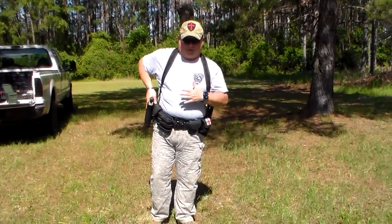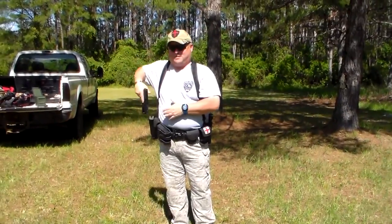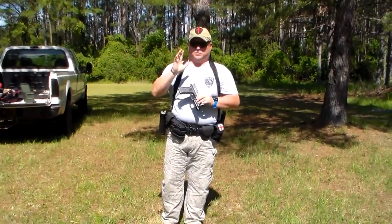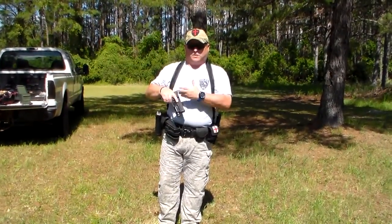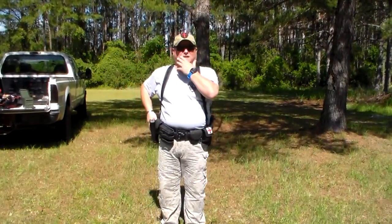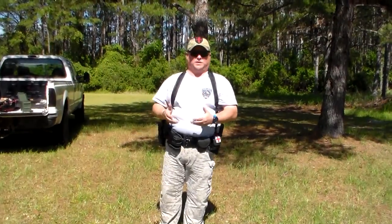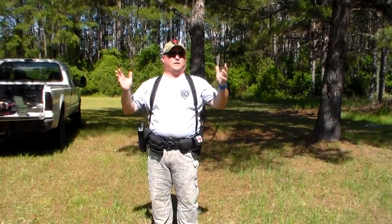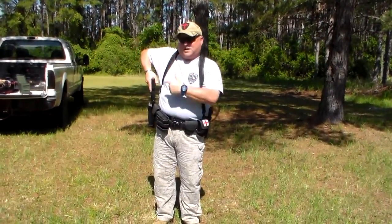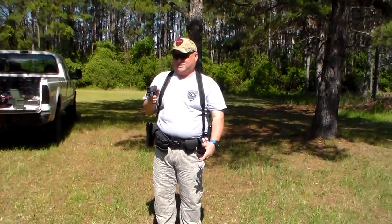Once you get your grip and you've released your retention, once you get up above the holster level, I see people come out and lay down on the target, making it far more complicated than it needs to be. There's one simple movement once you've cleared the top of the holster that keeps that from happening. I've seen only one other video on YouTube that addresses this. When you clear the top of that holster, all you have to do is push the elbow in.